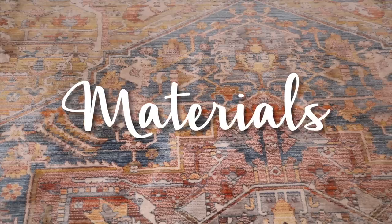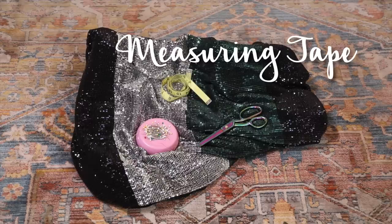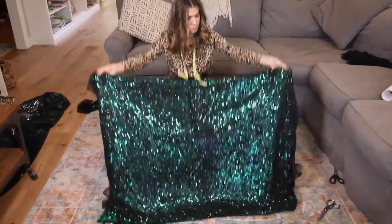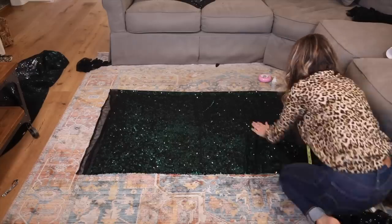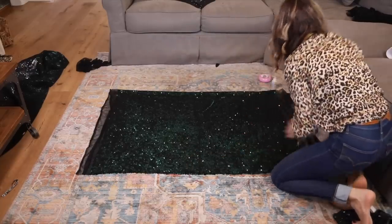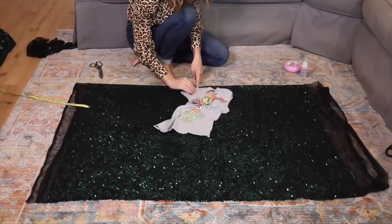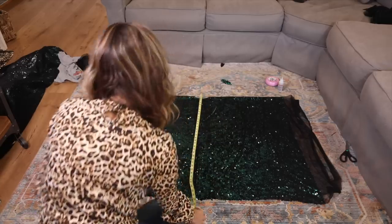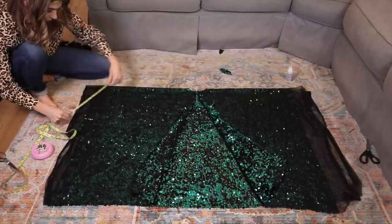First things first, fold your fabric face to face — sequins to sequins. By folding it this way it requires a lot less sewing. Make sure to line up all your sequins and ignore the selvage edge because we're going to cut that off. Next, measure your top and find your center point. Use the back of a t-shirt to cut out a slightly rounded neckline. Find the center of the bottom and connect those lines, cutting right up the center — your back is closed and your front is open.